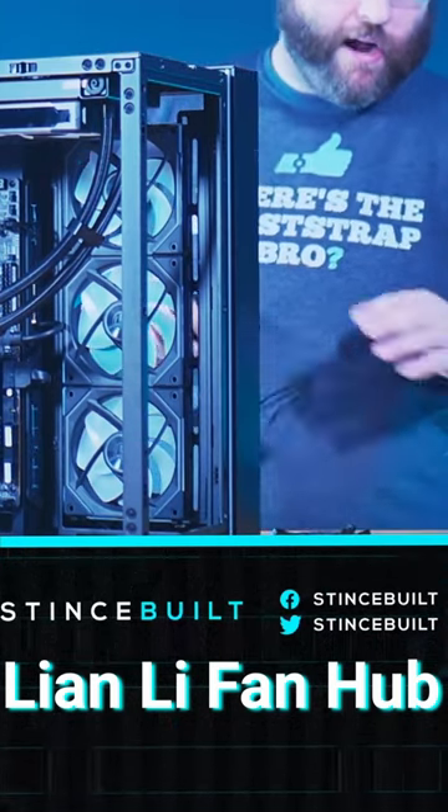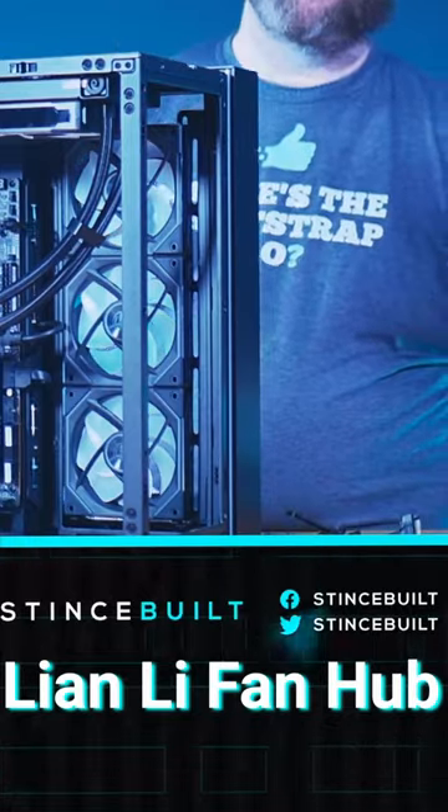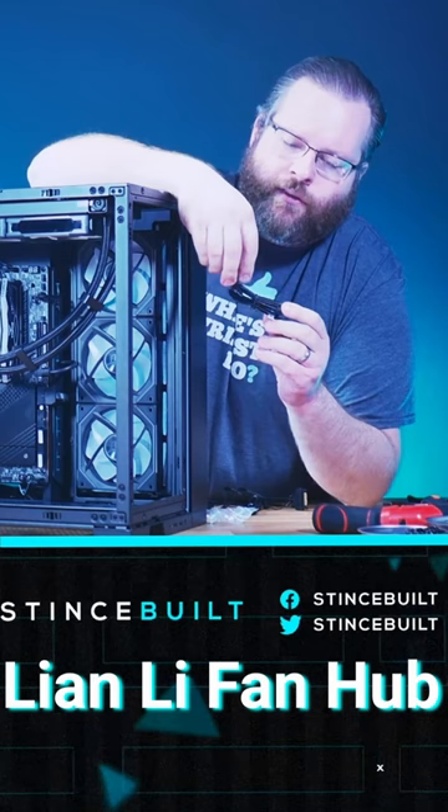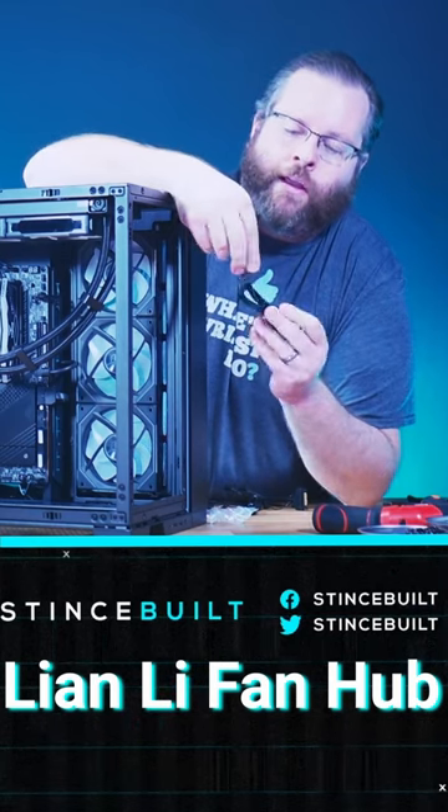So the great thing about these new fans is they have a new proprietary fan connector. So these are the new Infinities, the new SL2s that come out with a new Leanly adapter. The big difference that they did with Leanly is these new fans right here.